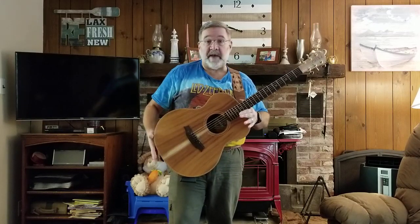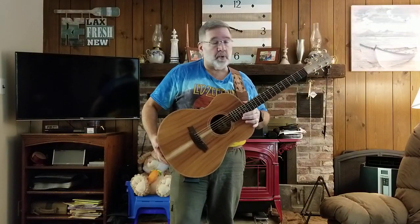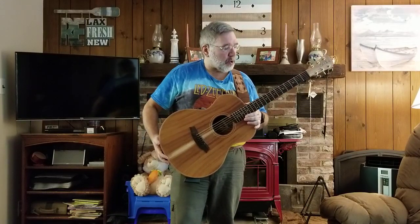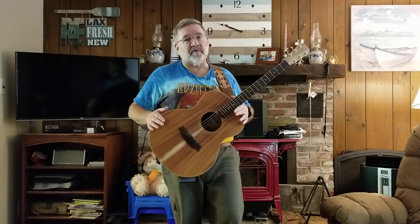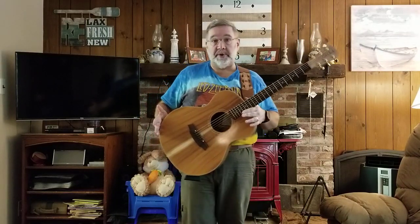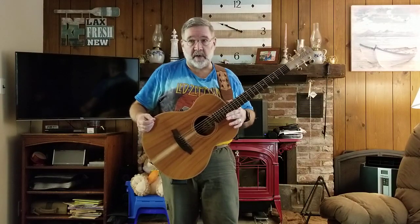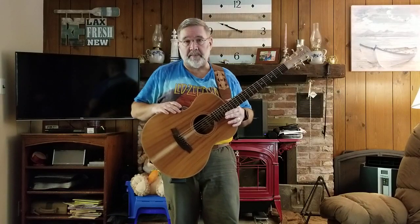The Cole Clarks are made in Australia. Cole Clark was a company founded by two men who worked for Maton guitars — one was the CEO — and they started Cole Clark with two basic ideas. One, they wanted to build the guitars from all sustainable Australian-grown woods. And the second thing was they wanted to build the guitars from the ground up with the sole purpose of being guitars that amplified well. They came up with their own pickup system designed from the ground up specifically for that.